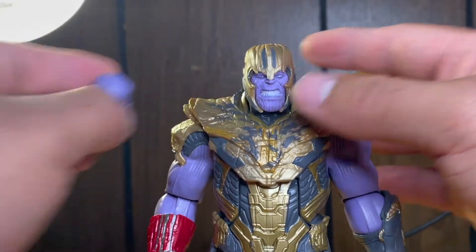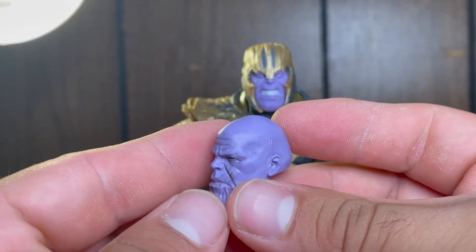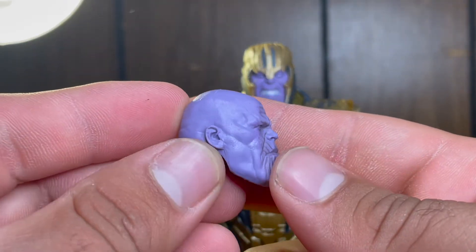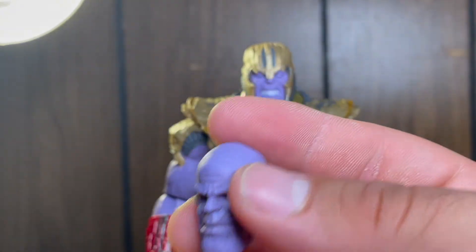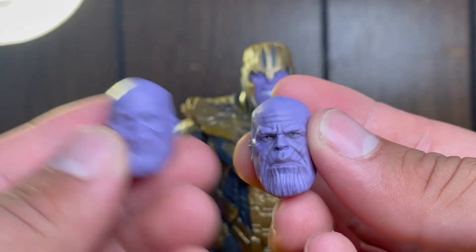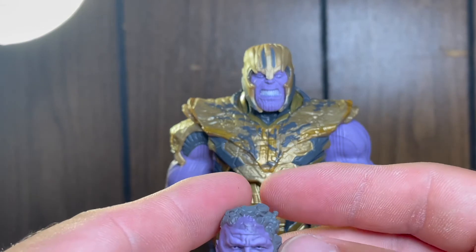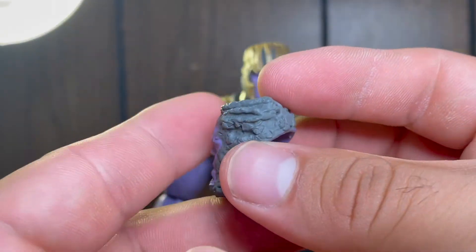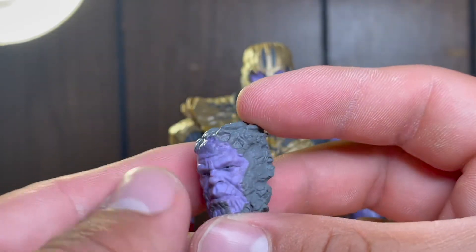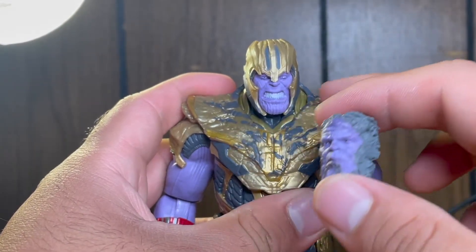He comes with his fighting pose angry teeth head, and his scowling face when he first meets the Avengers in the future. Really, really nice paint on all of them with really nice sculpting. He also comes with what I believe is his turning-to-dust face — it looks like rocks but I'm 90% sure this is him getting dusted away, which aligns with all the battle damage marks on his armor.